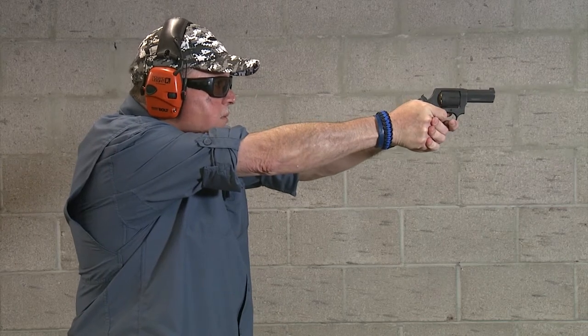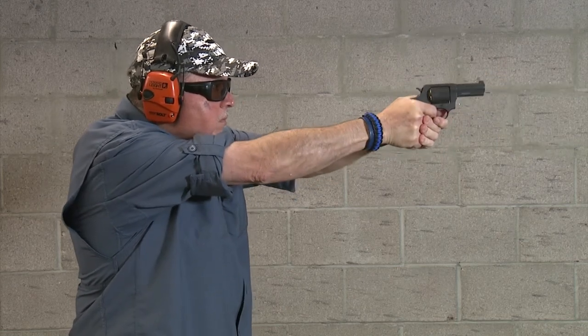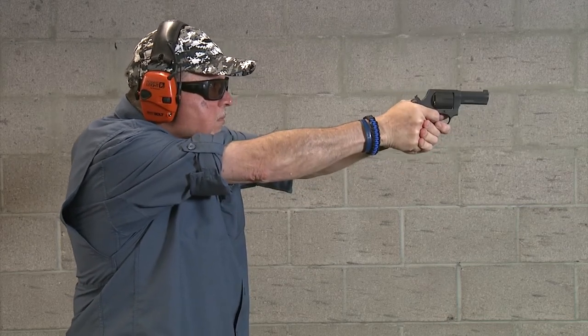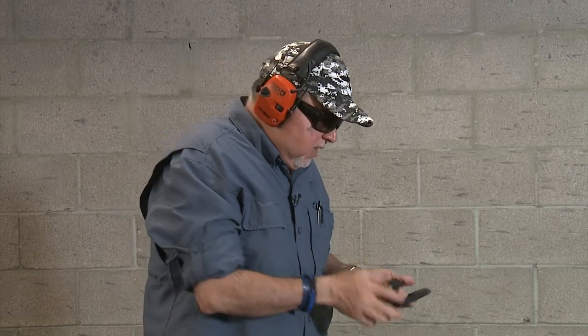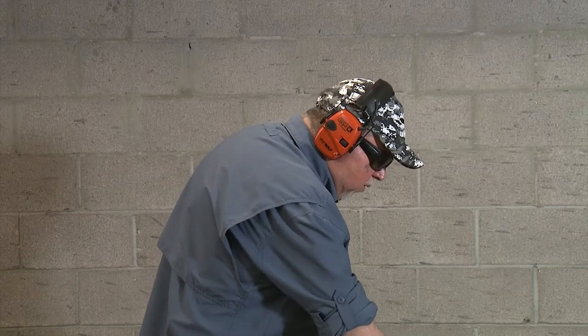Single action first. After the first shots, I need to work on keeping my support hand thumb more into the grip, because as a pistol shooter I keep my thumbs forward — that's not a good idea with revolvers. This ammo is pretty powerful and blasy; I can definitely feel it. I'll try a couple more rounds and get used to it.